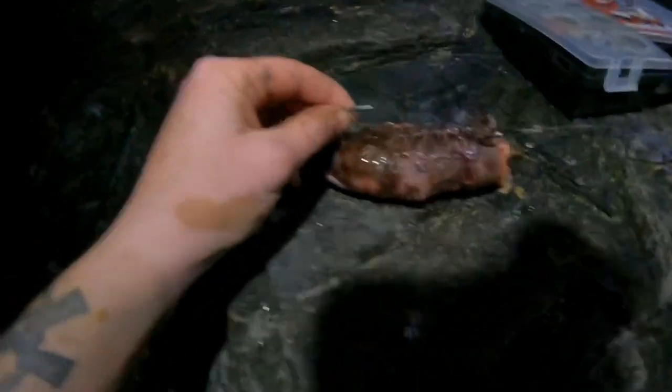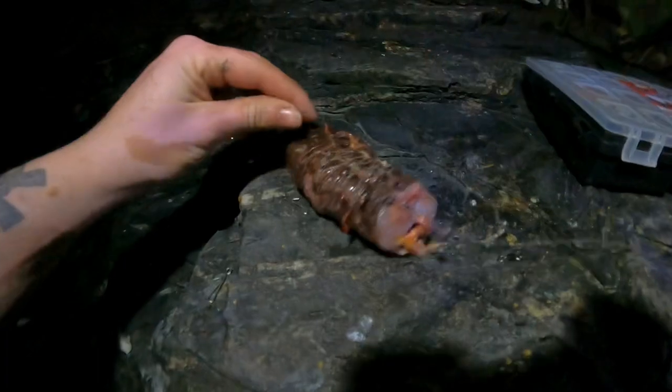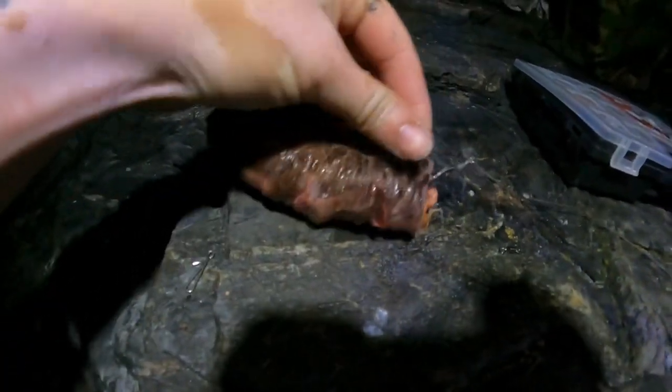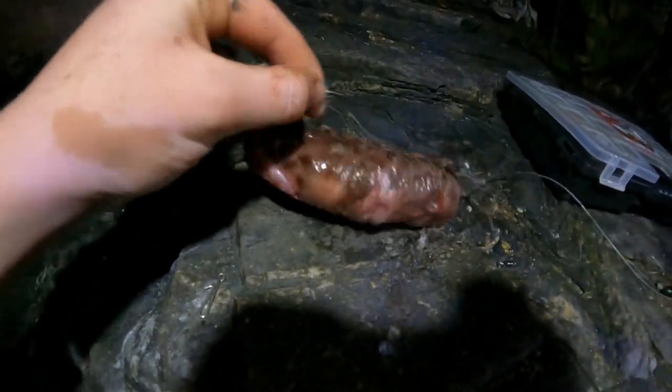I'm going to try this rockling now that I've been having in the freezer for a while. Sorry for the shadow from the GoPro but it's very dark here. It's just a pulley rig with a circle hook. I'm going to get this out now.